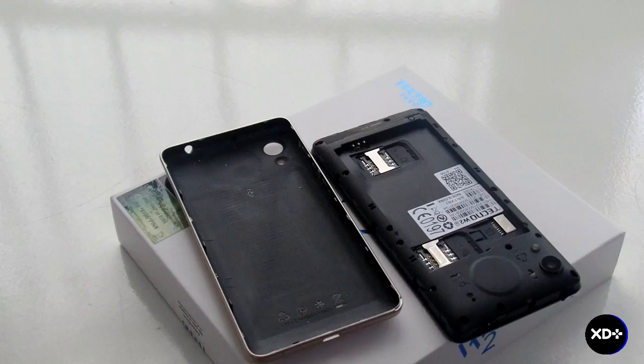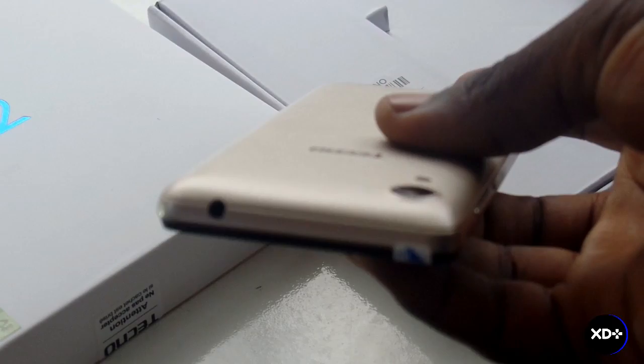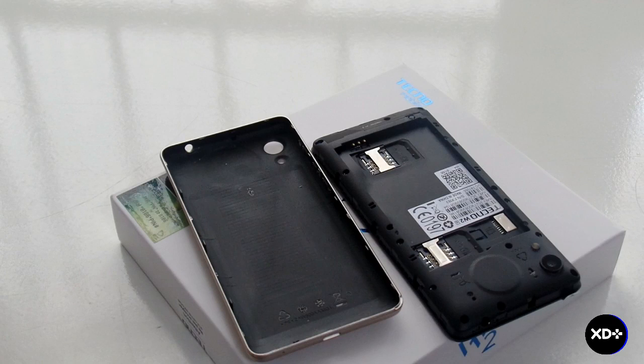If you open the back cover of the phone, you'll notice this is a dual SIM phone. It has a space for two full-size SIM cards and one memory card slot.